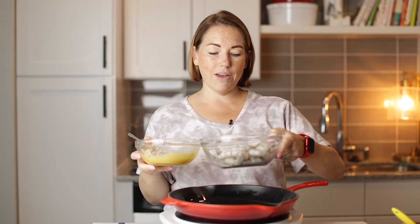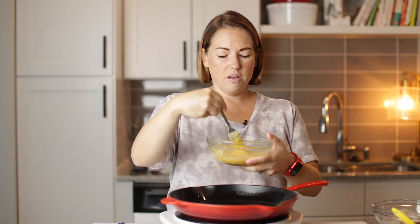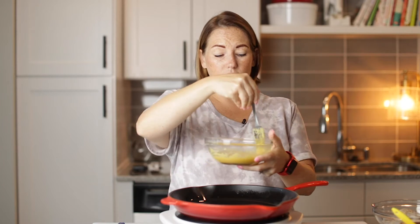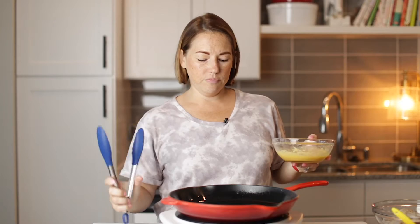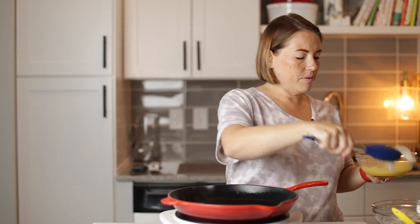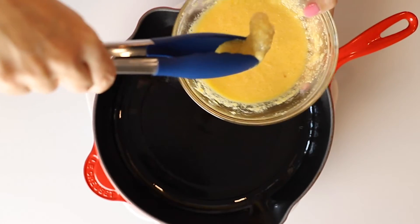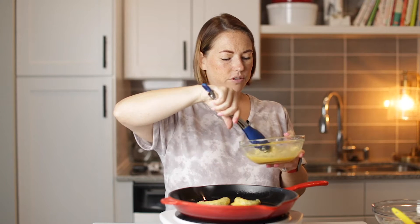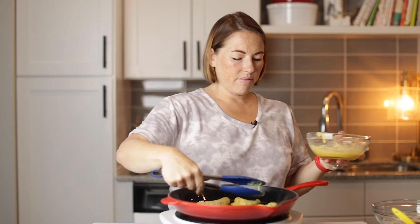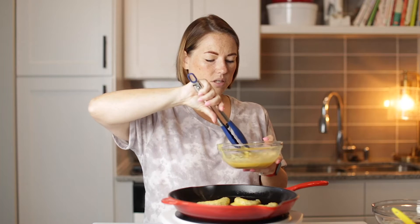We've got 12 ounces of jumbo shrimp, peeled and de-veined. I already removed the tails and all that stuff. So we're about ready to go. This recipe is really easy and so good. What we're going to do is dip a shrimp in the batter and coat it, and then drop it in the skillet. The egg is going to form a crust.